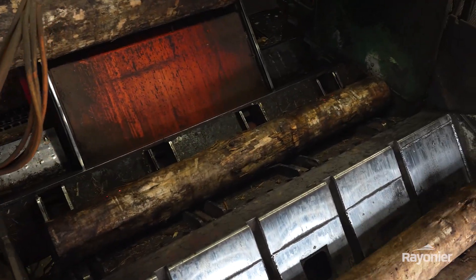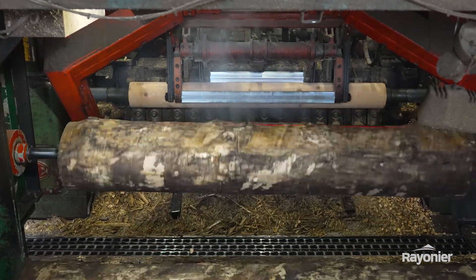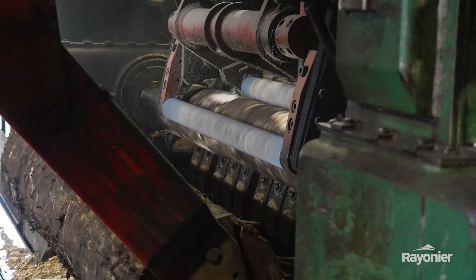What the charger is doing is finding the perfect XY center for us to recover as much out of that piece of wood as possible. The pendulum will come back, pick that block up, bring it into the lathe, and then the peel process begins.